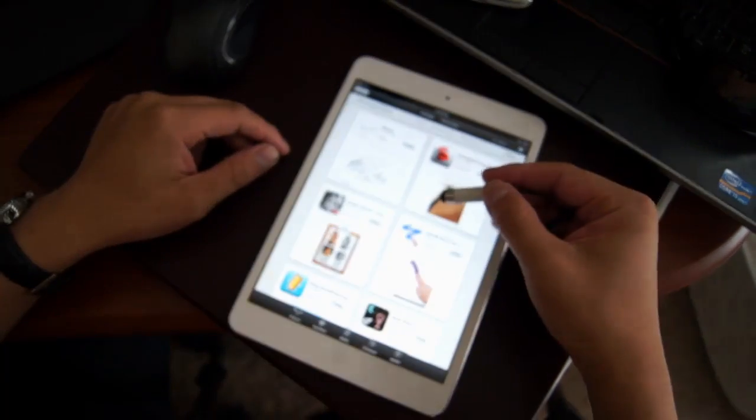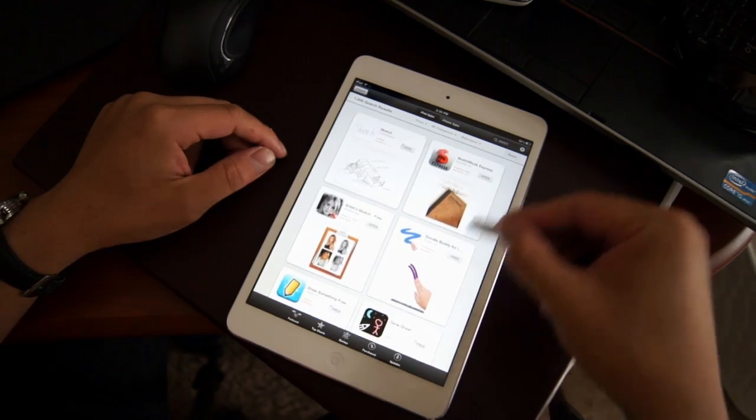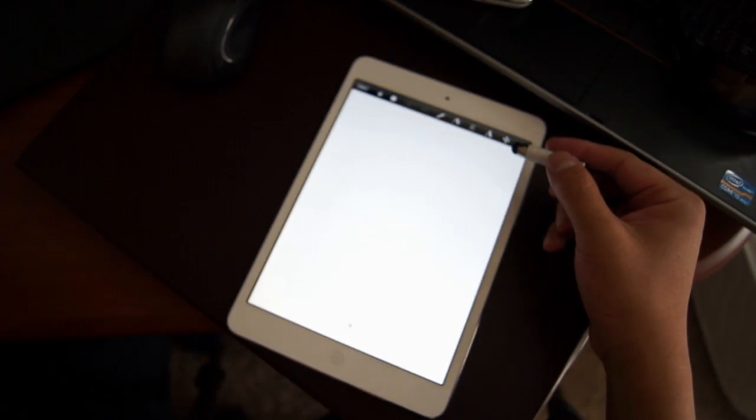What's up guys, welcome back. Today I'm going to use the iPad mini to sketch. You can find a lot of apps for sketching on the App Store, and the one I'm using is Sketchbook Express, which is quite popular. Don't forget to leave a comment and subscribe to the channel. Let's get started.